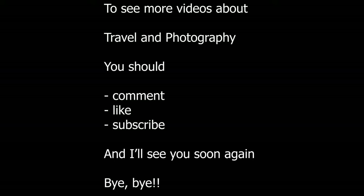To see more videos about travel and photography, you should comment, like, and subscribe — and I'll see you soon again. Bye bye!